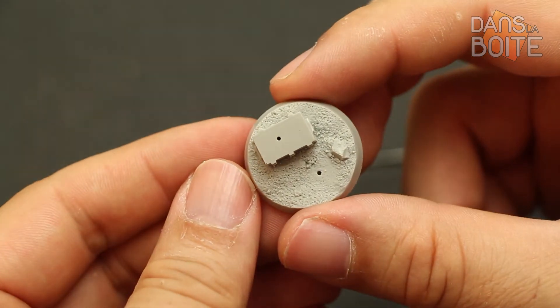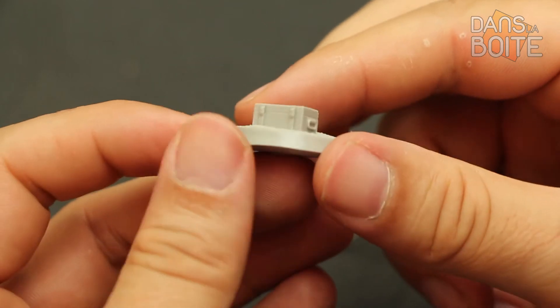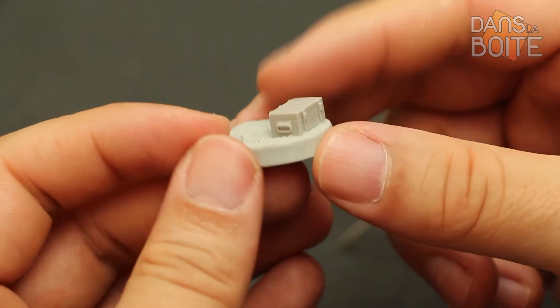Enfin, son socle amène la touche finale. Il met en scène cette pièce avec une caisse de munitions sur laquelle elle pose le pied, rendant sa posture encore plus martiale.